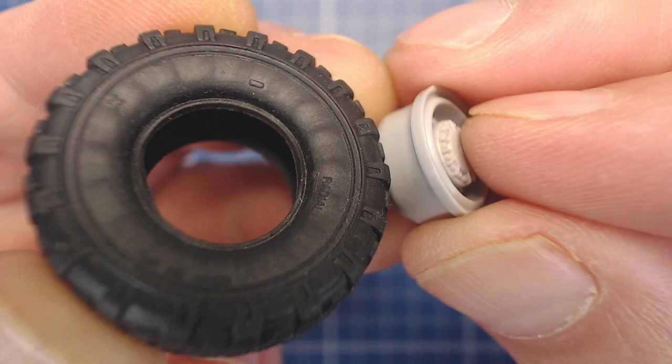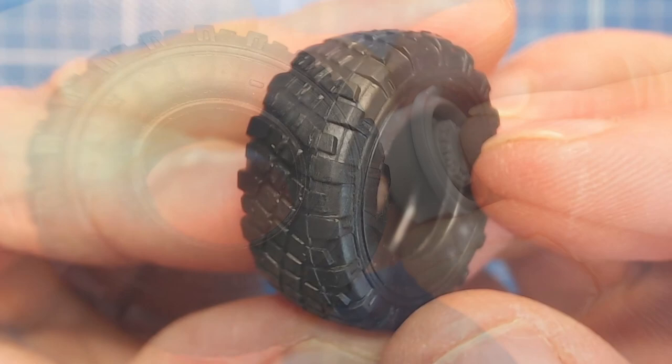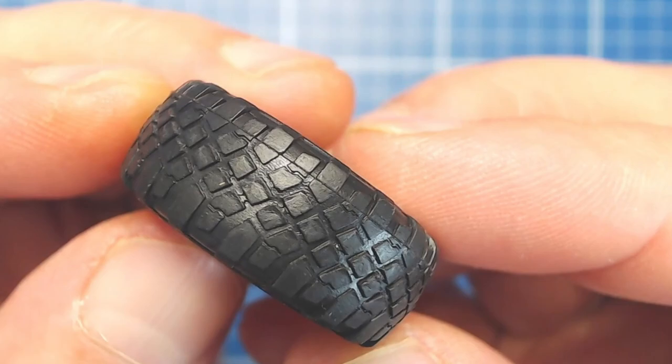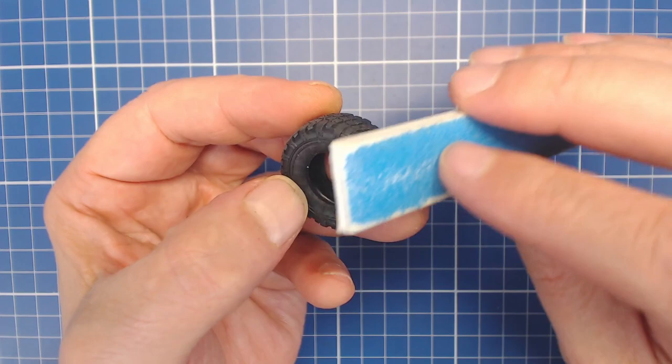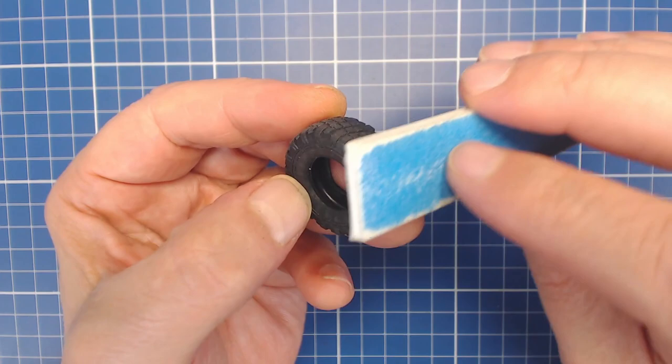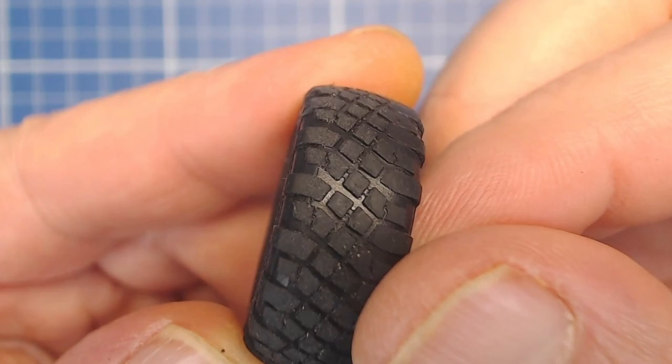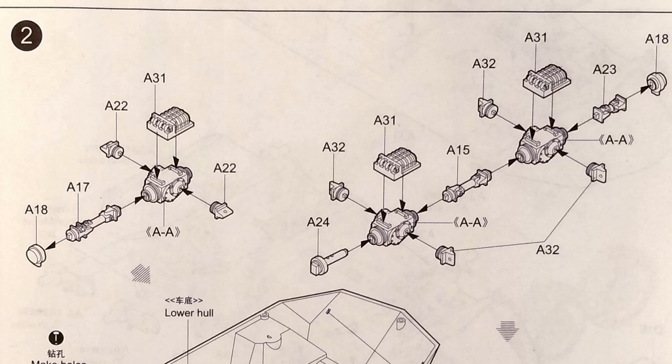I'm also left wondering if any type of glue will adhere to these tires — we'll test this later in part two, our painting and weathering episode. As we discovered in our unboxing, the tires also have a noticeable seam. Thankfully it runs to one side instead of in the middle, which makes hiding it a bit easier if we mount the wheel with the seam on the inside. Soft rubber doesn't hold the hard cut edge and often it's too soft to sand, but with our Grizzly wheels a sanding stick did a reasonably good job. A good coat of weathering pigment powder road grime should help hide the imperfection.